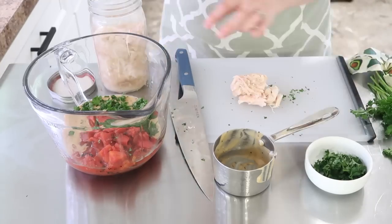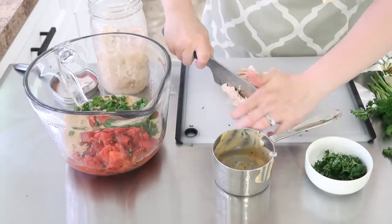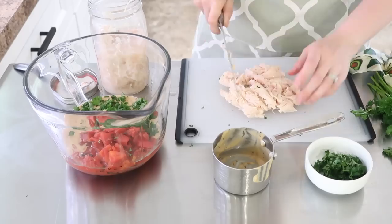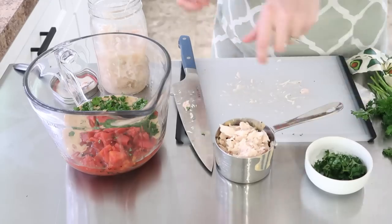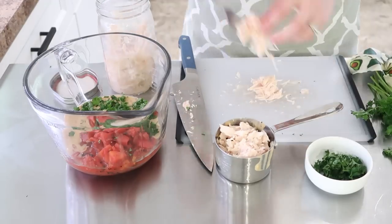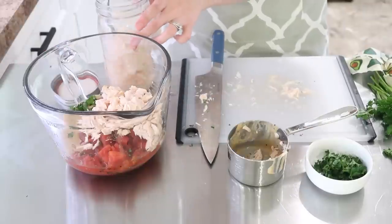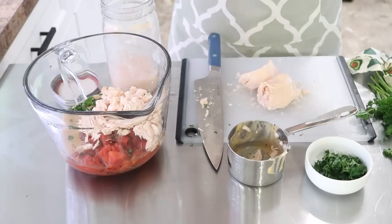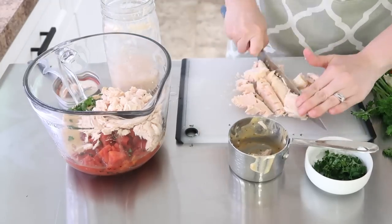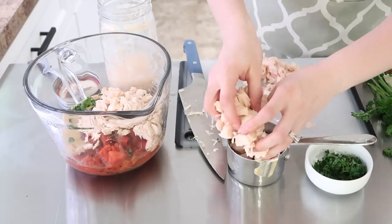I've been getting a lot of requests to show you all how I do my home canned meats, so I will be sharing that soon. I don't use a pressure cooker — I use the traditional methods that my grandmothers have used for years. This recipe takes about two cups of diced chicken, and then the rest I put into a bowl for another recipe I'll be sharing in this video.